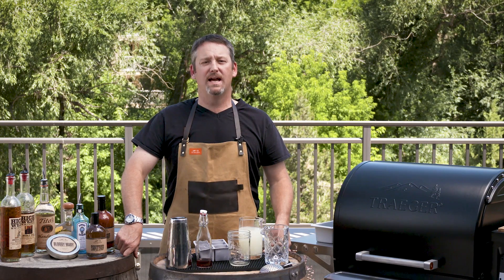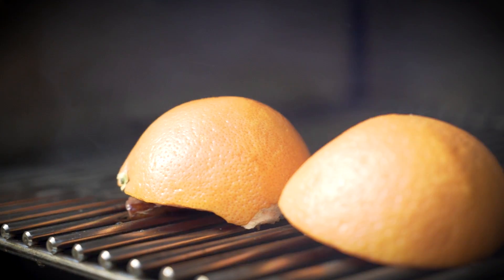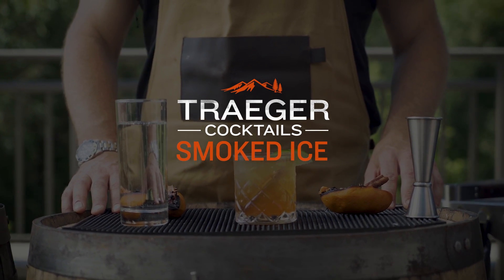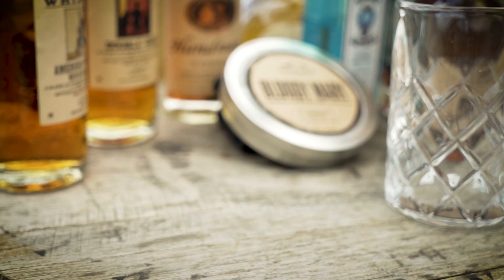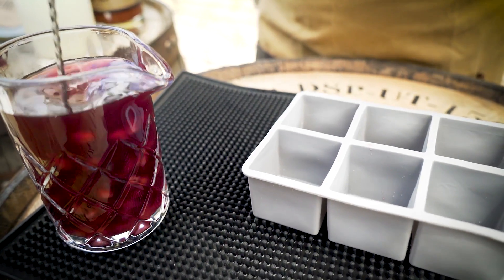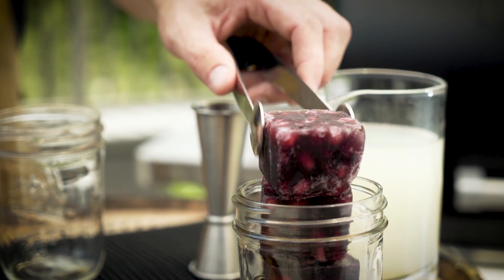Hey guys, today we're talking about smoked ice and how we can use that in our cocktails. We can pour over smoked ice, we can stir with smoked ice, we can crush smoked ice, but today we're going to use smoked pomegranate juice as a substitute in the smoked palm lemonade.